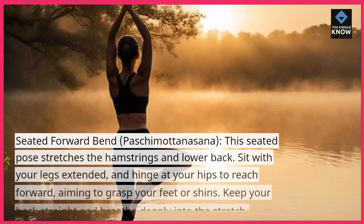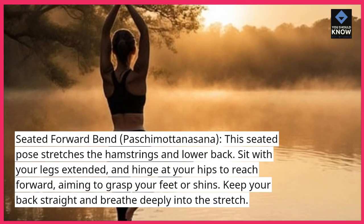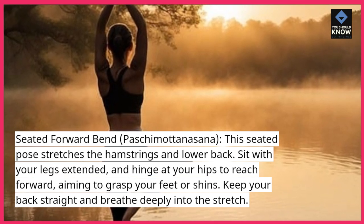Seated Forward Bend, Pashamottanasana — this seated pose stretches the hamstrings and lower back. Sit with your legs extended and hinge at your hips to reach forward, aiming to grasp your feet or shins. Keep your back straight and breathe deeply into the stretch.